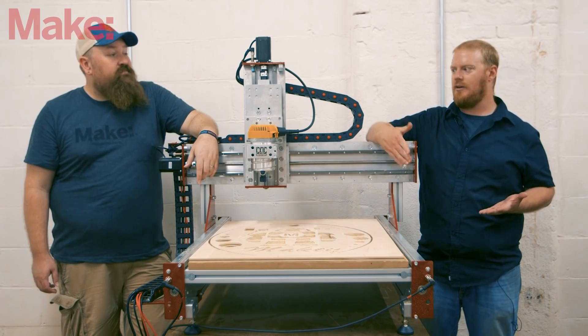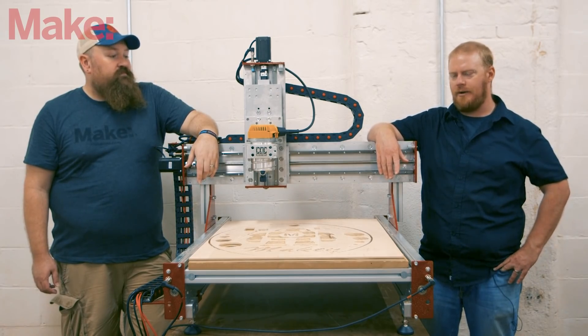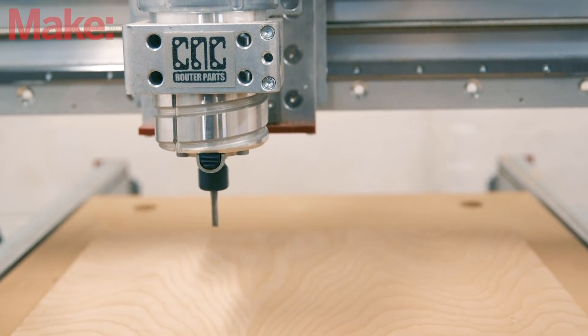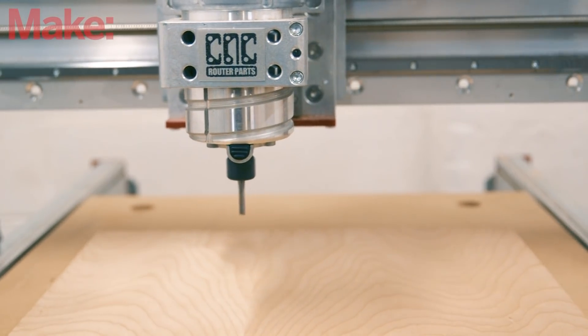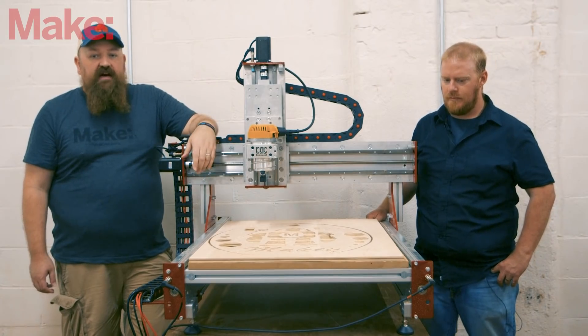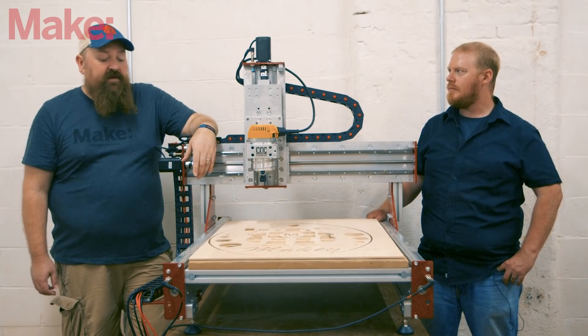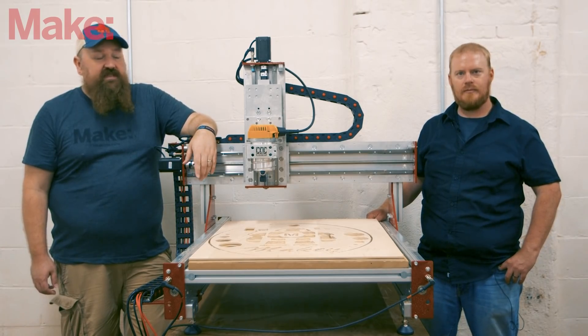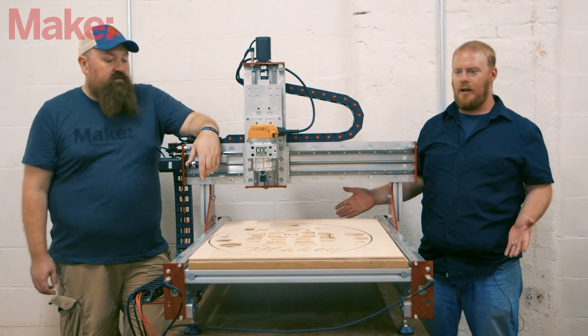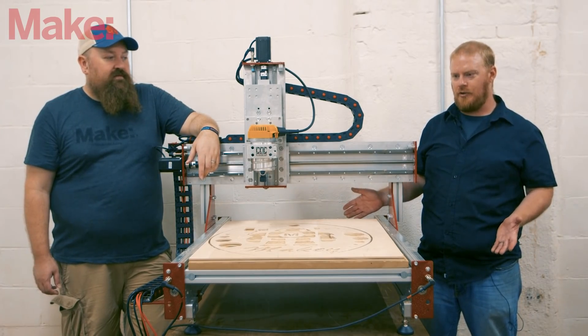When you're sending your tool paths for the first time, it's usually a good idea to do a dry run without a bit in the spindle, so you can make sure your tool paths are exactly the way you set them up. As you're getting used to any CNC machine, make sure to start out with dry runs — it's a way to make sure you're not breaking bits and ruining materials, which can get pricey quickly.